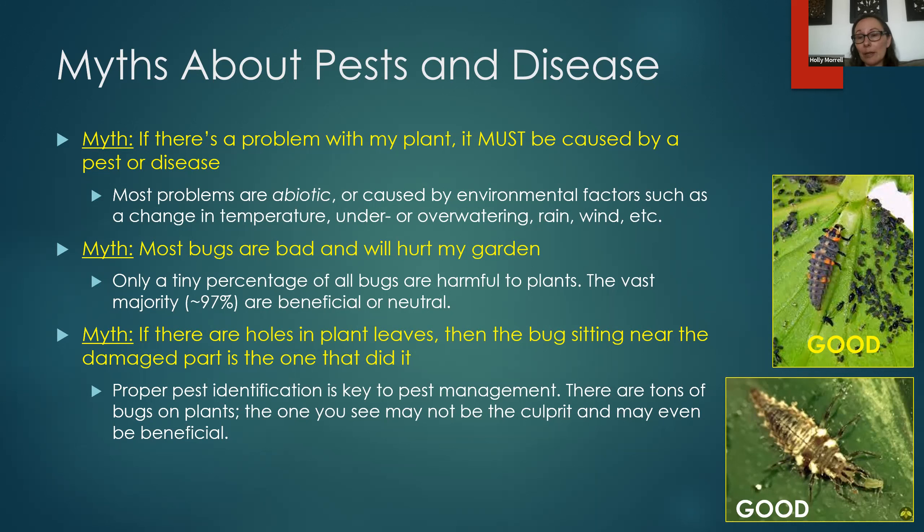If you don't know what bug is doing the damage, or if it's even a bug at all, then all your attempts to fix the problem are going to fail. That's where the Master Gardener helpline can come in really handy. There are tons of bugs on plants — the one you see may not be the culprit and may even be good. Sometimes the good bugs are the ugliest, scariest-looking ones. These two bugs on the slide are both good: the top one is ladybug larva and the bottom one is an ant lion or lacewing larva — they look freaky but you want these in your garden.